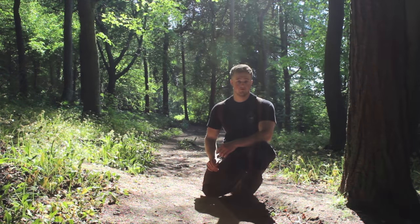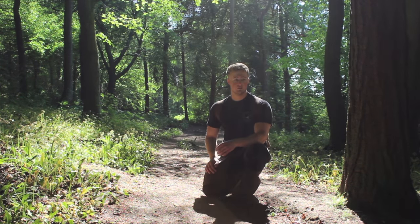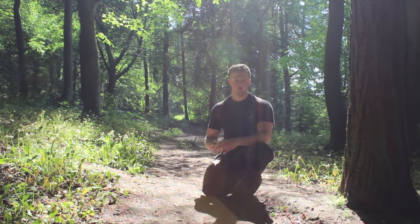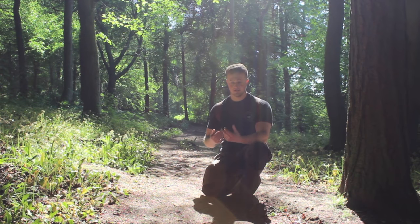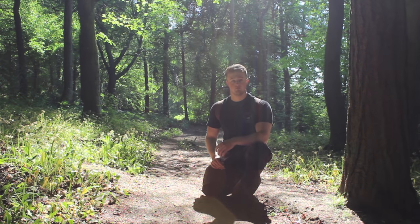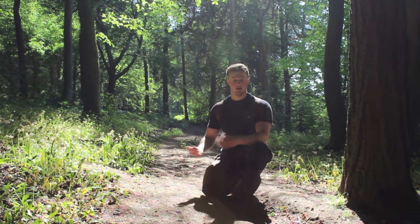Hi everyone and welcome back for another video. I thought I'd bring you out today - we've got lovely weather, it's late spring, early summer here in the UK, and what we're going to be doing is heading into the woods and I'm going to show you a few things. My kit is going a lot more traditional and I also wanted to show you a really quick way of making some really tasty trail food. Stick with me guys, we'll find somewhere to set up camp, get a fire going, get a brew on and cook some food.